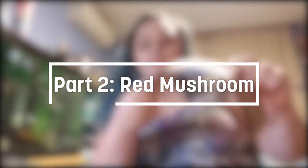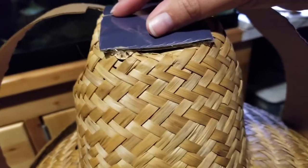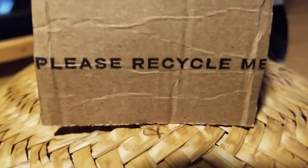Onto the red mushroom hat. For this one I'm using an old hat as a base, but I wanted to add some cardboard so it would give it that nice rounded shape I was looking for, so I just hot glued it together.